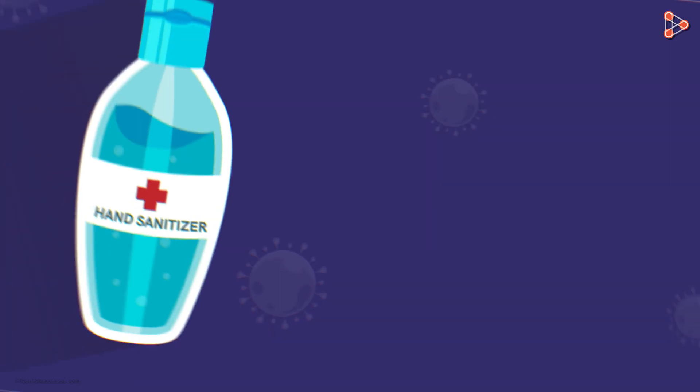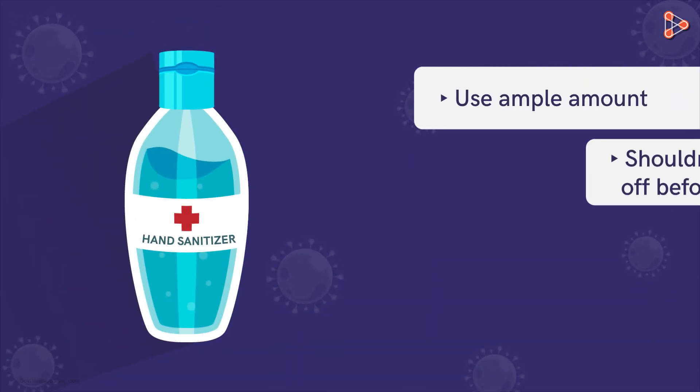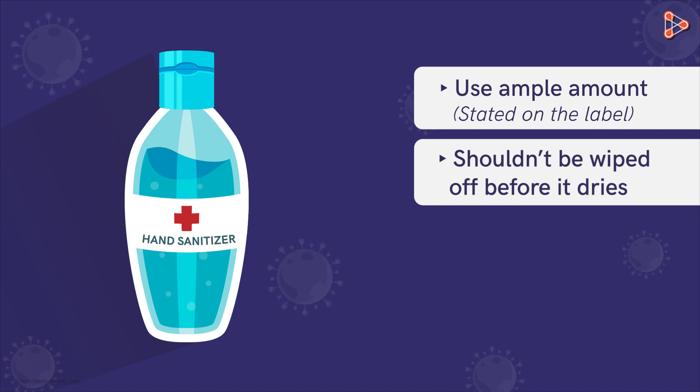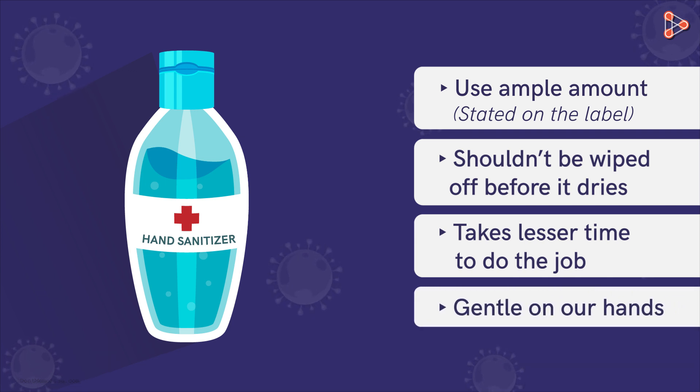When we use hand sanitizers, we need to make sure that an ample amount is used and it shouldn't be wiped off before it is dry. The amount used matters — too little will not keep you safe, so make sure to use the recommended amount stated on the label. A couple of advantages of hand sanitizers are that they take much less time to do the job and they are gentler on our hands and not as abrasive as soaps.